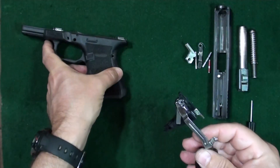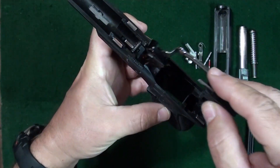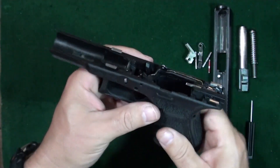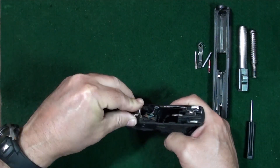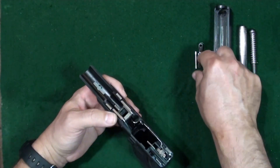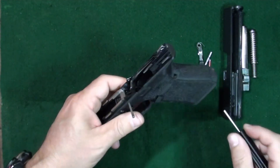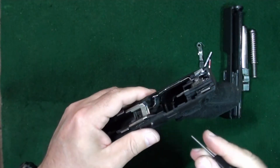Go ahead and put this back in — put in your trigger housing, push it on down until it stops. Take your locking block, push it on in, put it down, and go ahead and take the top pin. Put the top pin in first, and if you can't push it in, use the back of your lock tool or punch tool.